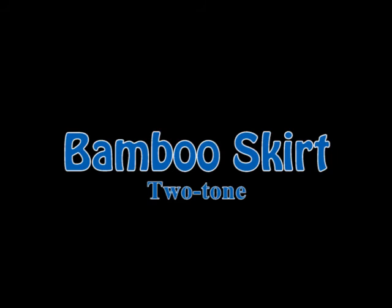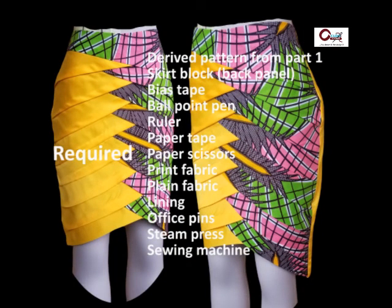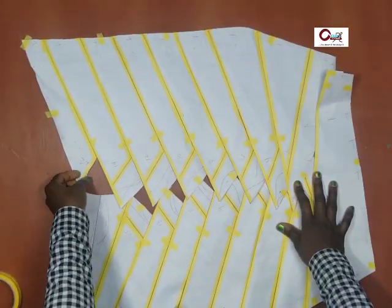Bamboo skirt two-tone — we're getting decorated for first timers. Please subscribe and remember to hit the notification bell so you get notified the moment we drop a new video. You clicked on this channel — let's get right into what we're doing today.